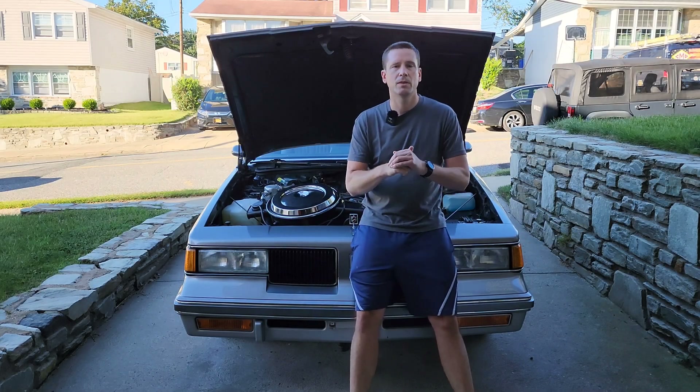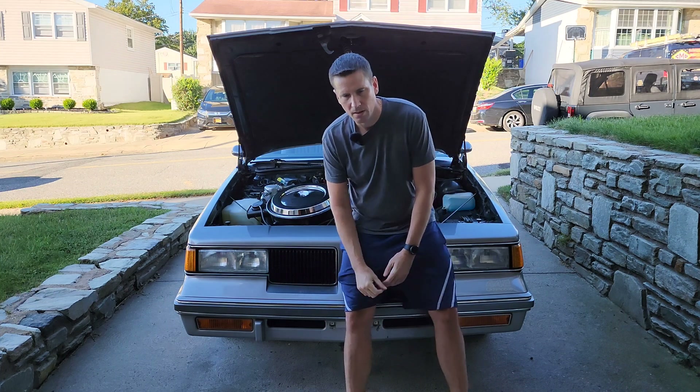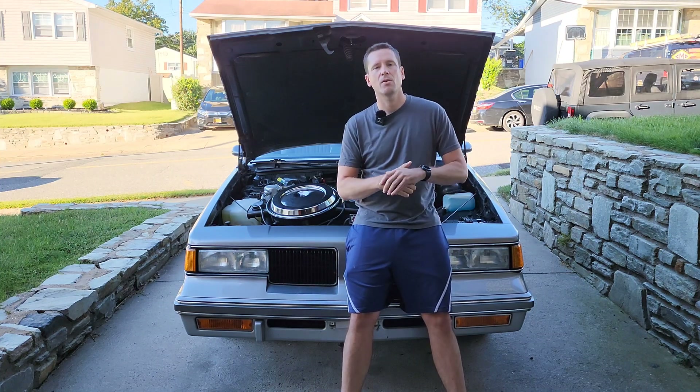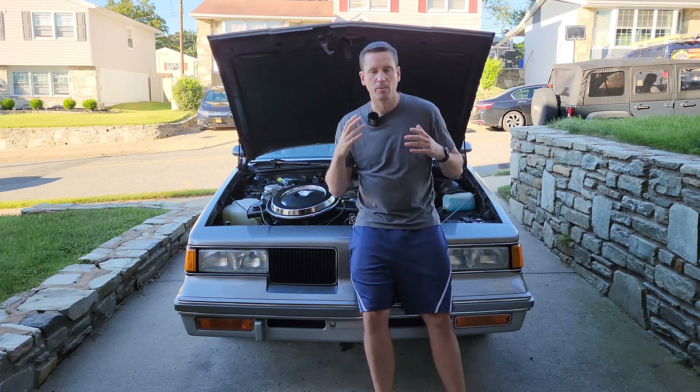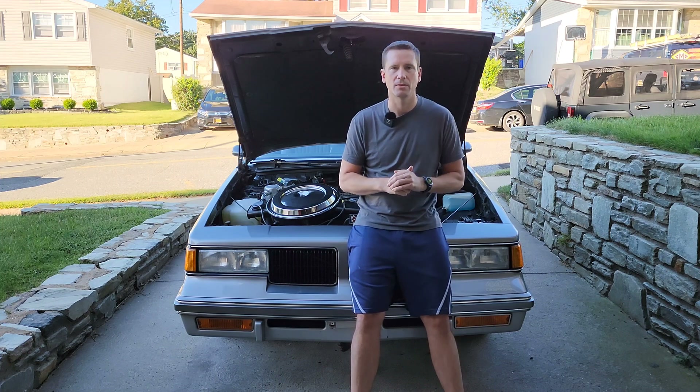Let's start off with explaining what a thermostatically controlled air cleaner actually does. This is a device that's used to heat up the air coming into your intake manifold or carburetor a little bit faster and to get it warmer faster. Now why would you want that, you might ask yourself.